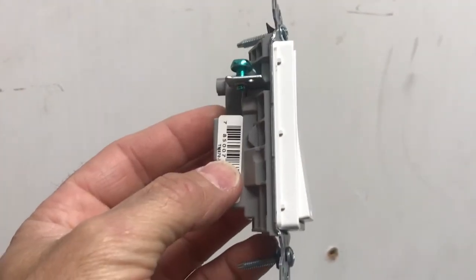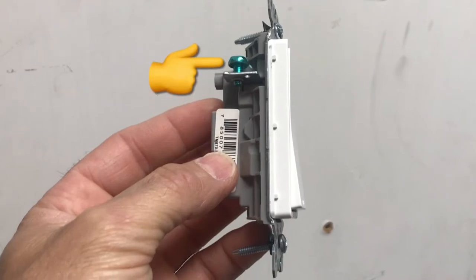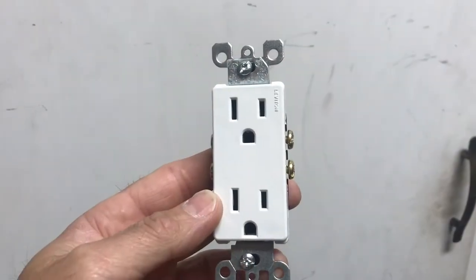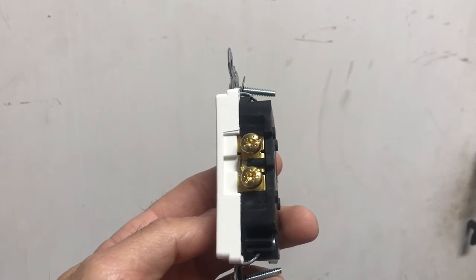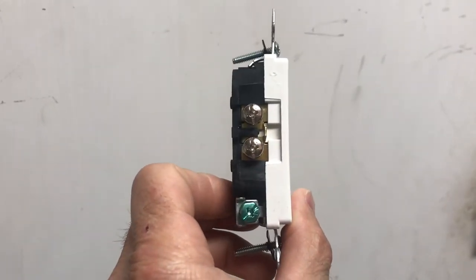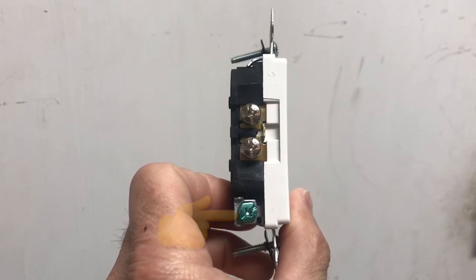As far as the switches go, they're about the simplest thing on this project — you have the ground stud on one side and your hot line coming in and load going out on the other. As far as the outlets go, the small slot is for your hot wire and those studs are for your black wire. The big slot is your common or neutral and those studs are for your white wire, with the ground on the green stud at the bottom.